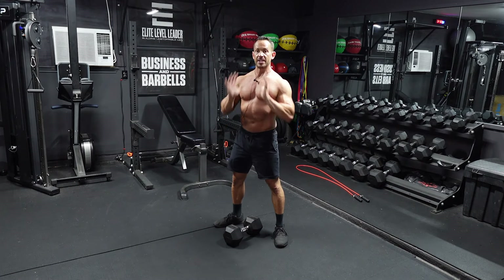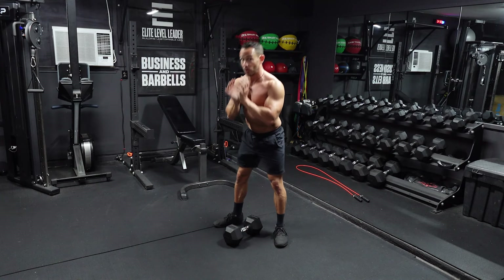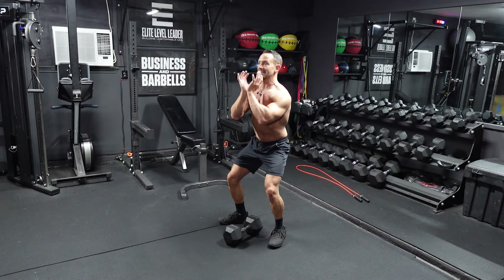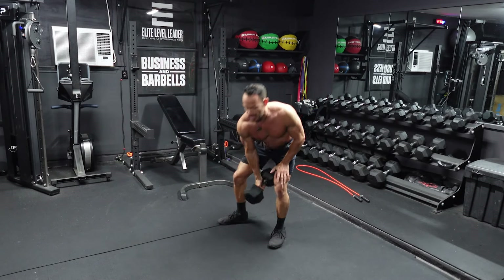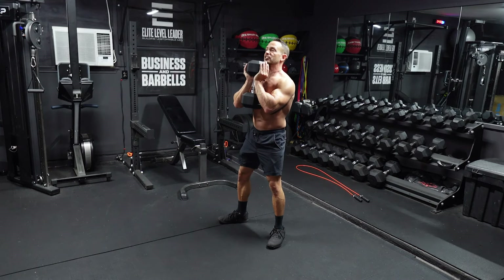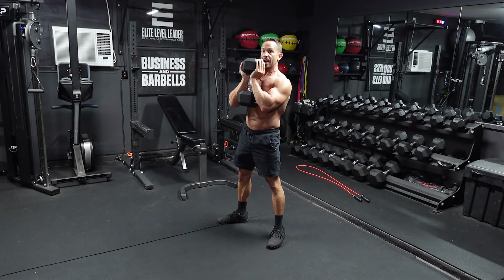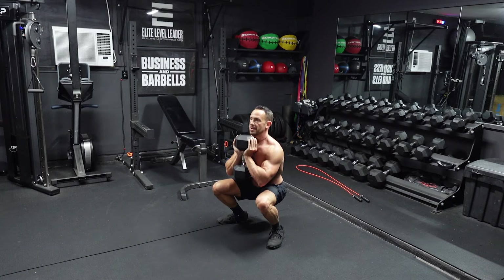Make sure your weight is back in your heels. You've got this heavy dumbbell in this front rack position — it's going to want to pull you forward. So sit back in that squat, don't just lean forward. Sit back, weight in the heels, keep that chest up all the way through. Grab this dumbbell underneath your chin in the goblet position. Knees are tracking out over those toes, sitting back in the squat, full depth. Press through the floor, knees come back, open up those hips at the top. All the way down, all the way up.